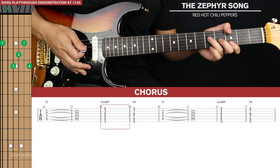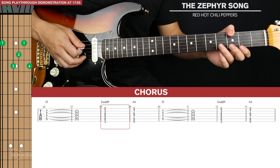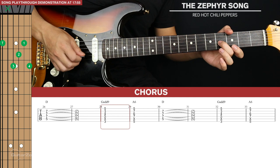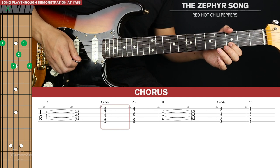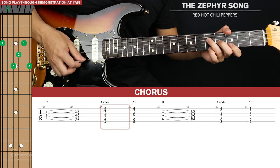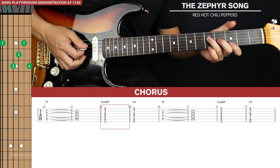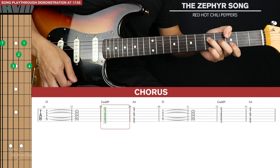Then we're going to a G add 9. The way to play that: your thumb will reach over and hit the third fret of the sixth string, ring finger on the fifth fret of the fourth, middle on the fourth fret of the third, index finger on the third fret of the second, and your pinky on the fifth fret of the first. You want to have the fifth string muted when you strum. And that's our G add 9.